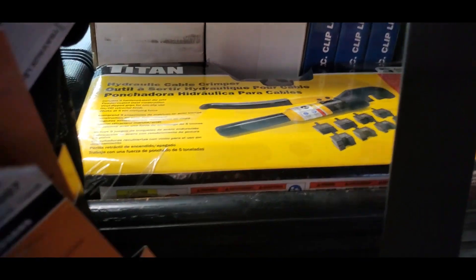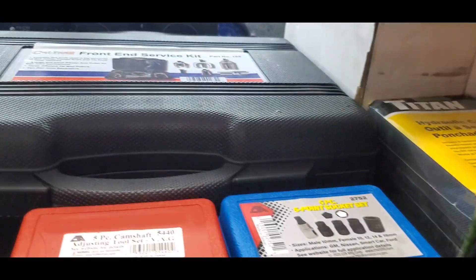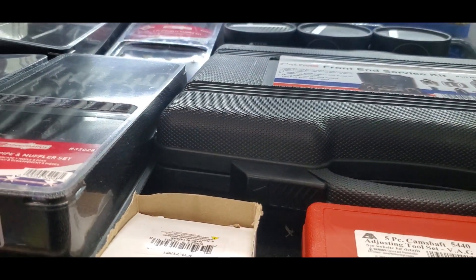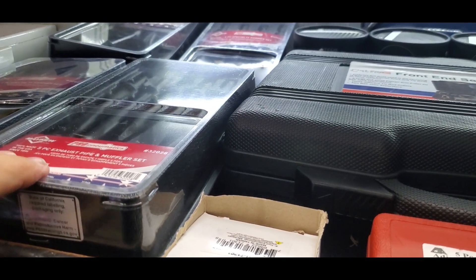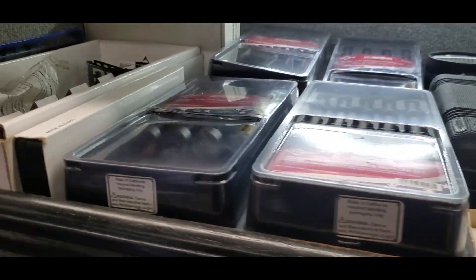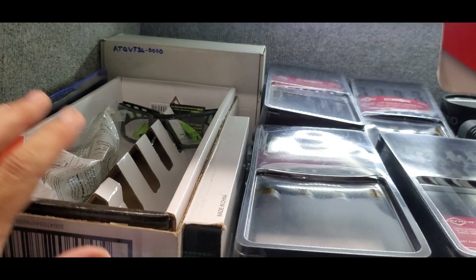Battery crimper, terminal gripper, front end kit. This is an exhaust pipe set — this is like a hammer set for your air hammer. Getting low, I got to get more.